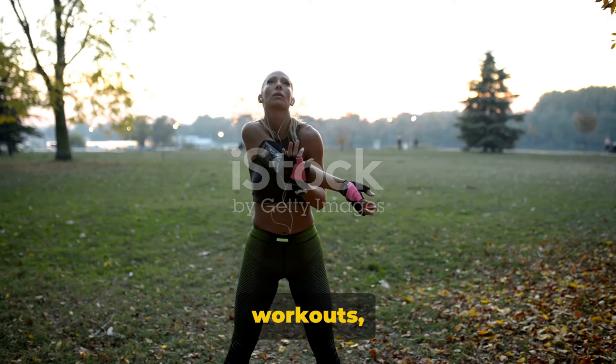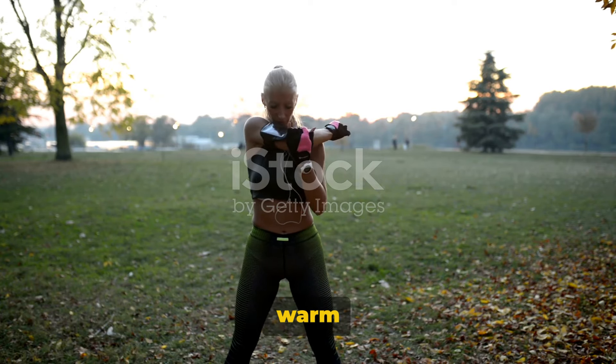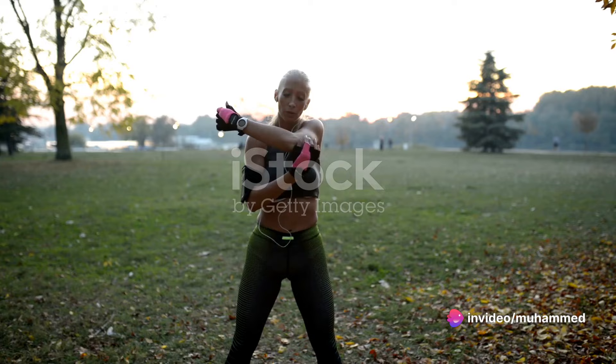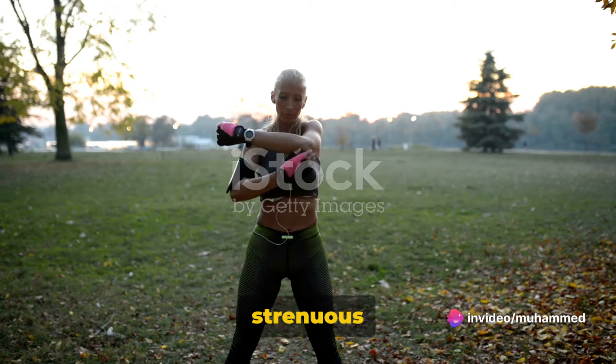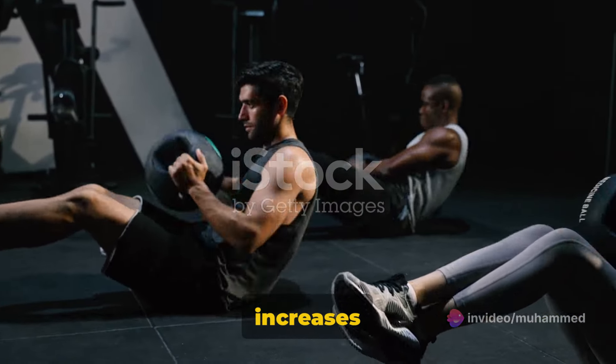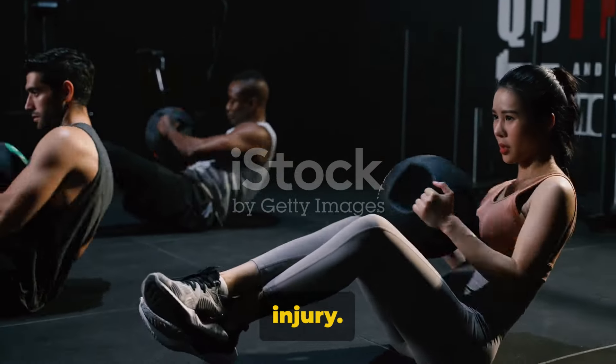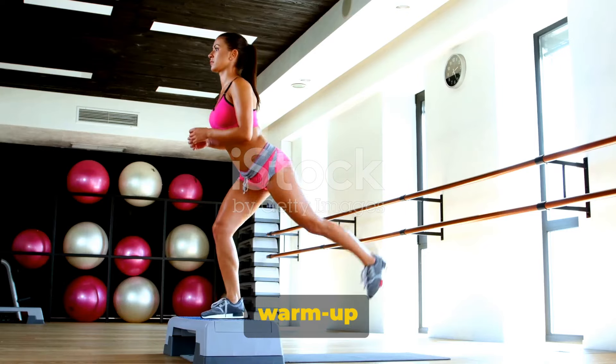Before we dive into the core workouts, make sure to properly warm up. Warming up your body is as essential as the workout itself. It prepares your body for the strenuous exercises ahead, increases your heart rate, and loosens up your muscles, reducing the risk of injury. Now let's get started with our warm-up routine.